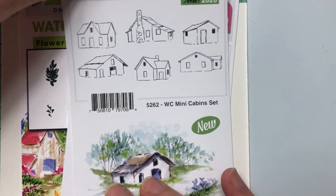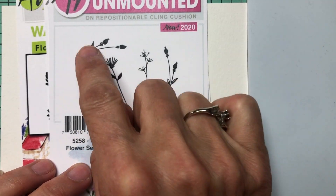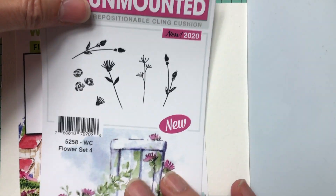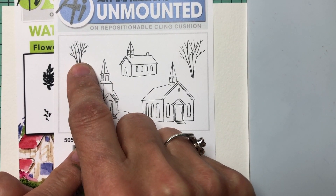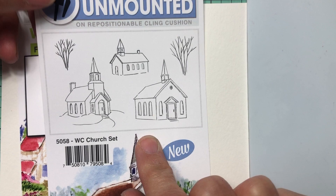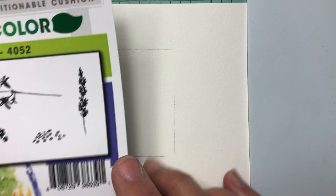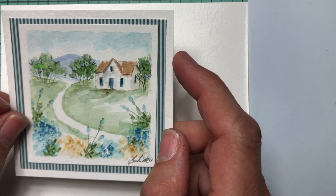Besides the mini cabin, we'll need a few other things. From the flower set — also a new release — we're going to use these two little buds, placed in the foreground. From the watercolor church set, we'll use this tall, small tree for the background. You can use many different things — use your imagination. We'll also use the little daisy bunch from the basic flower set, and the vine from the foliage set.